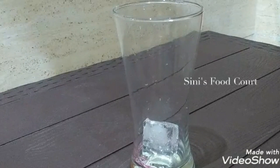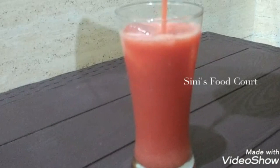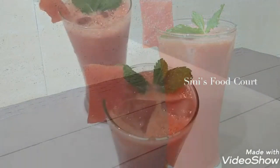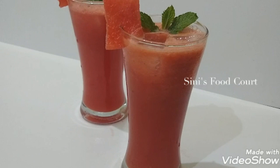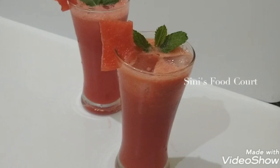I added the juice to the juice. Like a little water. I use a piece of juice like this. I use the juice to the juice. Thank you.